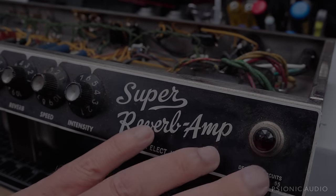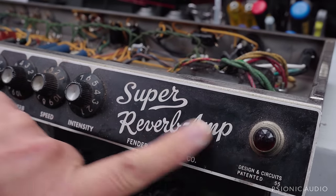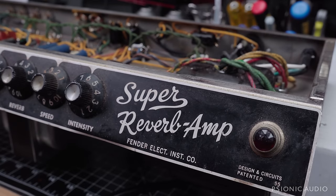I've got a 1965 Super Reverb here. Pardon our dust while we remodel — the dust will get cleaned up. The amp overall is in really great shape.